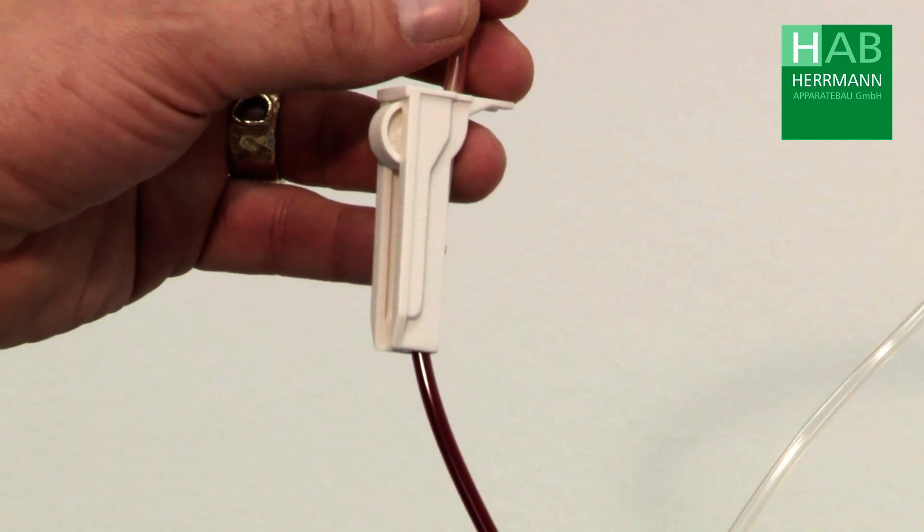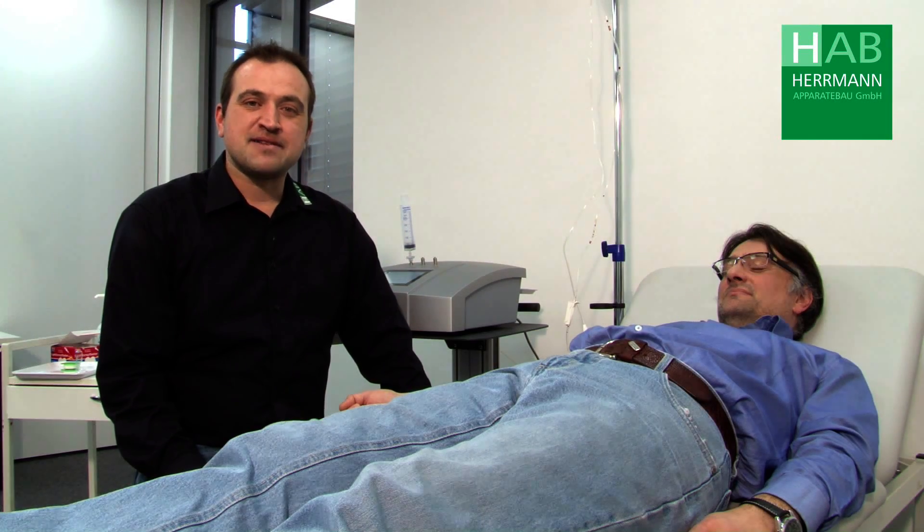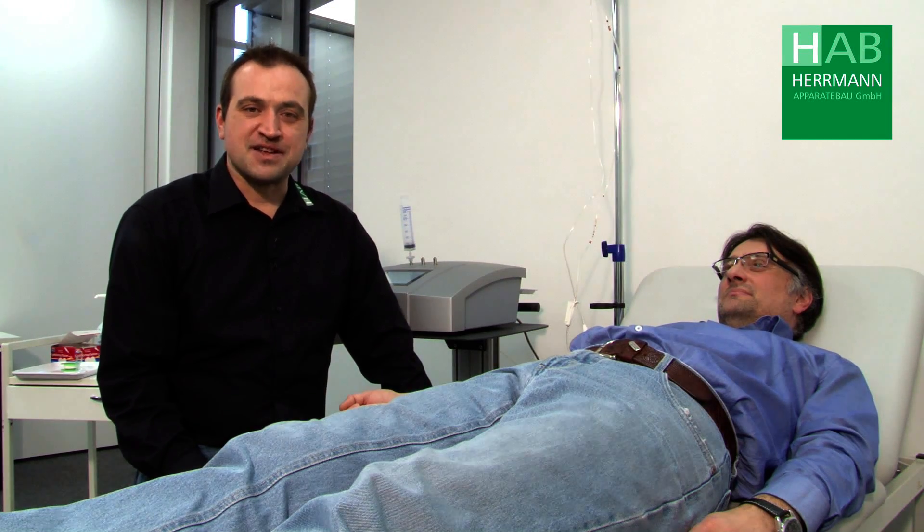Then we close the roller clamp. Now we can remove the butterfly cannula from the patient's vein. Thank you for your attention. If you should have any additional questions, please do not hesitate to contact us.